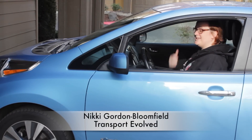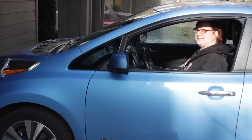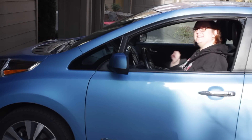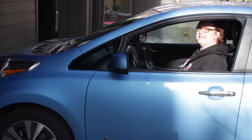Hi everyone, it's Nikki Gordon-Bloomfield here from Transport Evolved. I'm here today to talk to you about an app that could make your Nissan Leaf driving experience just so much better, and the best thing of all is it's free — or at least the basic version is. I give you the Nissan Leaf Spy app, and here's why you need it if you have a Nissan Leaf.